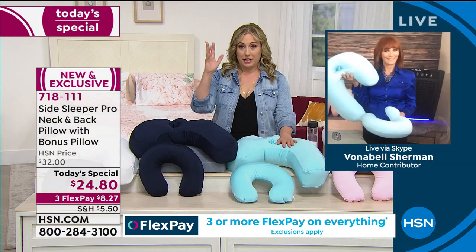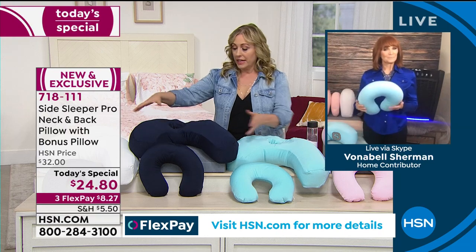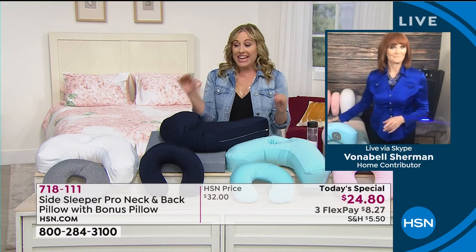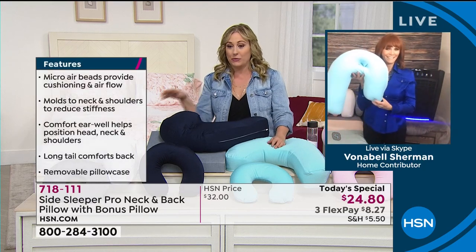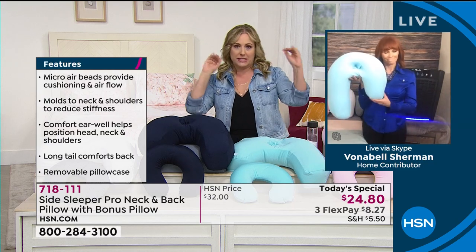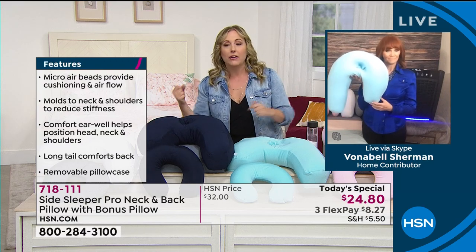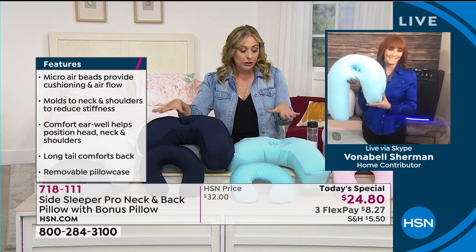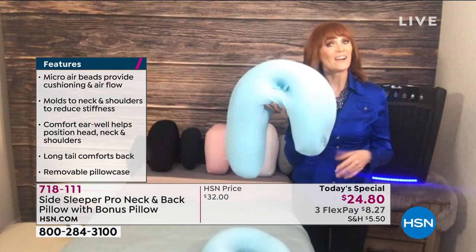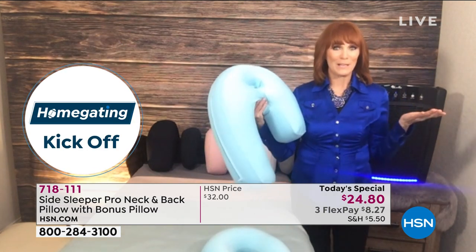Vonnabel and I are both moms. I got a breastfeeding pillow similar to this when my daughter was little — it was almost $100. I think this could be used as a breastfeeding pillow too. We were also talking before the show about putting your legs on it. Like when you get a massage, they put a pillow under your knees so your lower back is comfortable — this would be perfect for that.